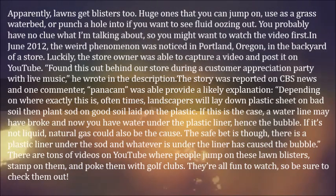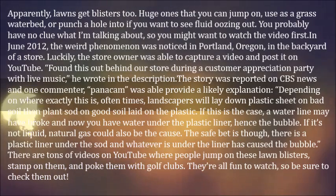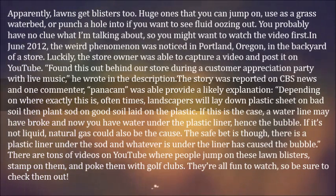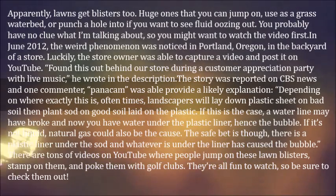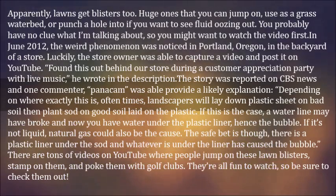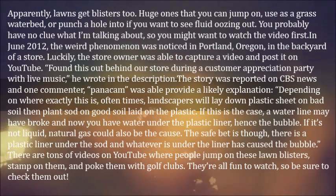"Found this out behind our store during a customer appreciation party with live music," he wrote in the description. The story was reported on CBS News, and one commenter, Panacam, was able to provide a likely explanation: landscapers will lay down plastic sheet on bad soil, then plant sod on good soil laid on the plastic. A water line may have broke and now you have water under the plastic liner, hence the bubble.